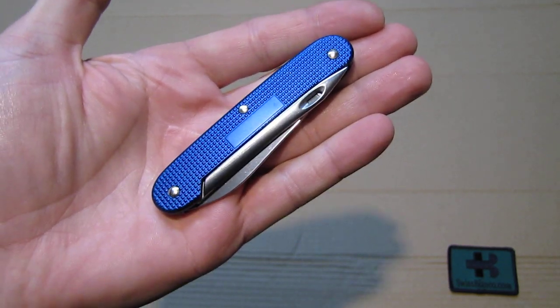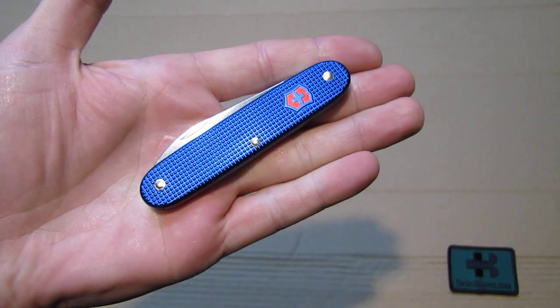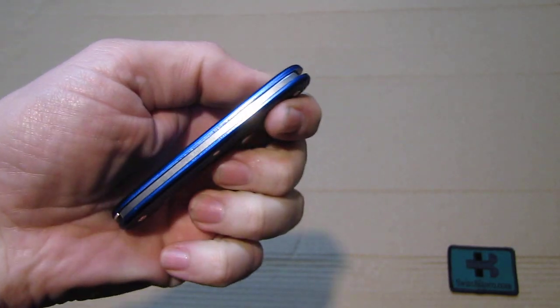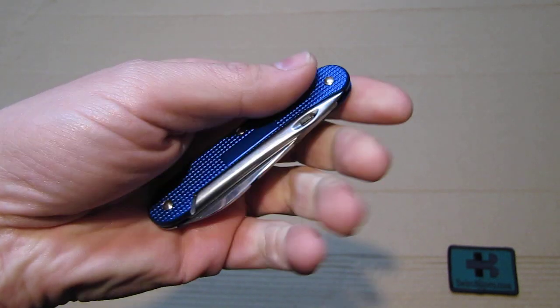This is a 93mm ALOX Swiss Army knife. It's a pretty simple one-layer construction. We have only two tools in the knife.